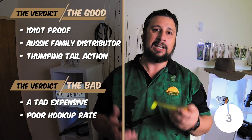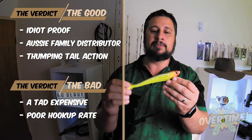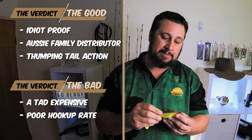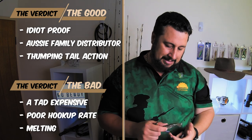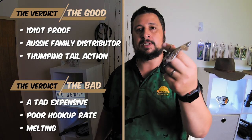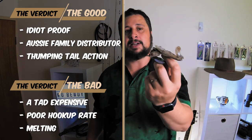Another negative is that lower hookup rate. You can't specifically blame this lure itself — it is the fact that it is a weedless lure. All weedless lures have a lower hookup rate, and that's definitely the other negative. Does not play well with others. You'll get pretty disappointed like I was if you go to your tackle box and you find your lures looking like that. So just keep that in mind — don't store them next to other lures.